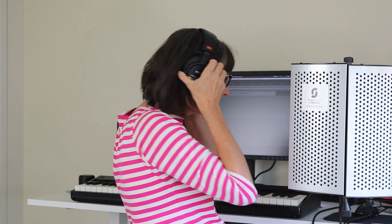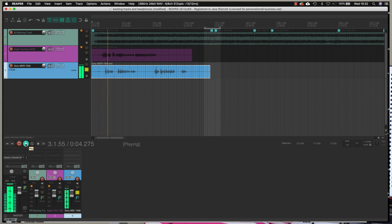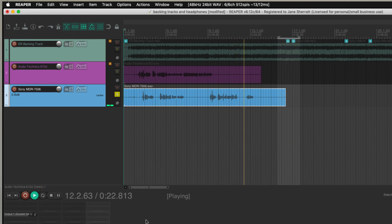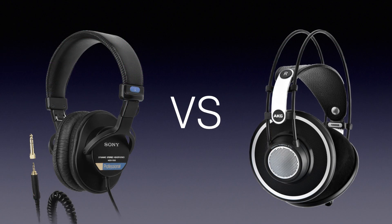Now I'll do a quick swap. In exactly the same scenario as before, this time I'm going to monitor the track through my closed back headphones and pause so you can hear what the backing track sounds like through these. The backing track has started and I'm talking over the top of it. So the question is: how much of the backing track can you hear on this vocal track compared to the last one? Now I'm going to look at closed back versus open back headphones beyond that obvious difference of isolation.